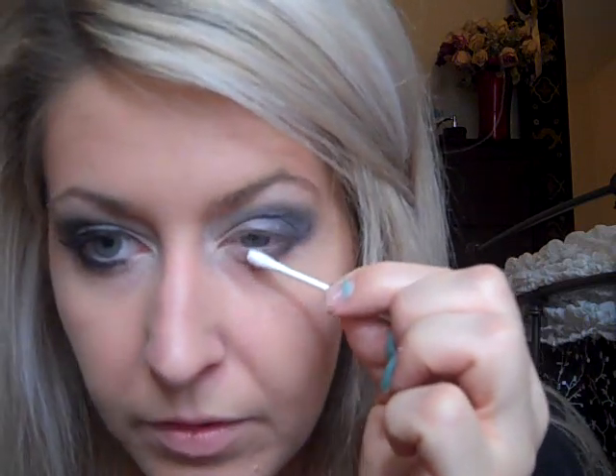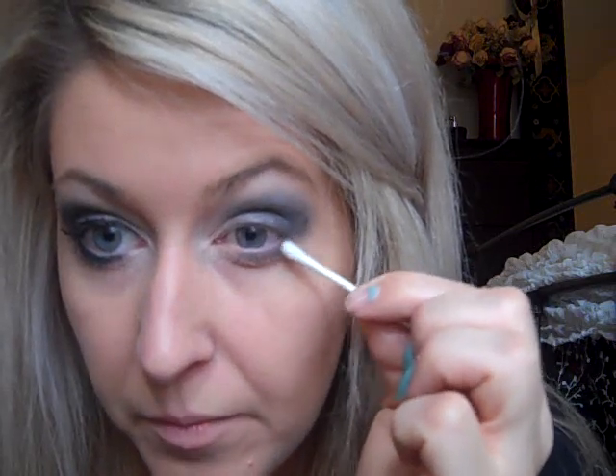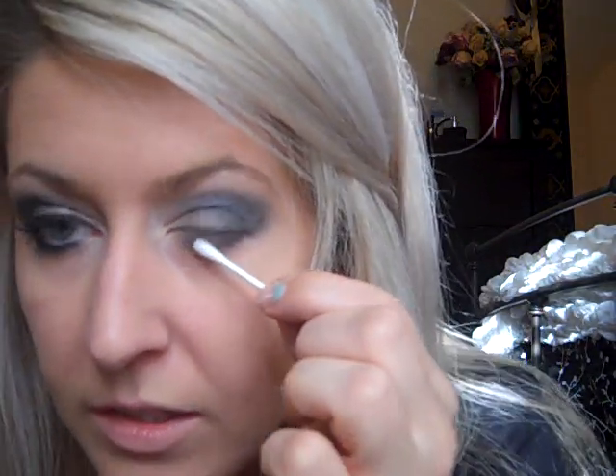Now I'm going to take a Q-tip and dab it into the Gunmetal. The reason why I'm using a Q-tip is because I want to give it more of a smudgy look. We're going to apply this under our eye and connect the color from the top, just pulling it down. Don't go all the way to the inner corner because we want to keep it really light over there. You guys are welcome to use the Crepe on the bottom; I just like to use the gray because it's not as harsh as the black.